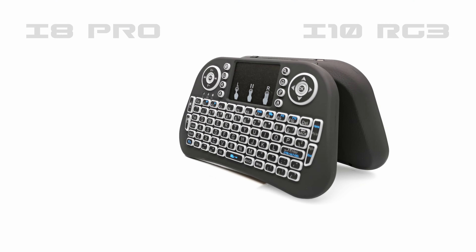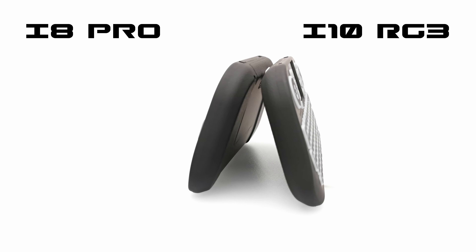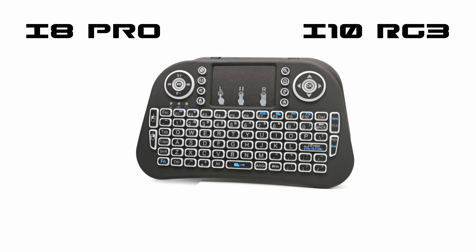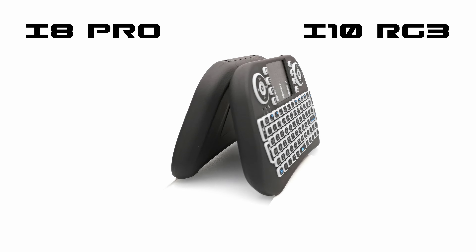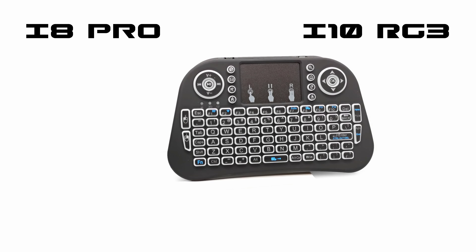So viewers, there you have it. This was an overview and a live demonstration of the i8 Pro and the i10 RG3 wireless mini touchpad keyboards. If you would like to get your hands on any of these models, I've placed links to both models in the description directly below this video, where you can get them at the lowest price online. Thanks for watching.